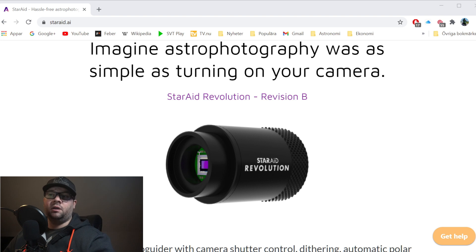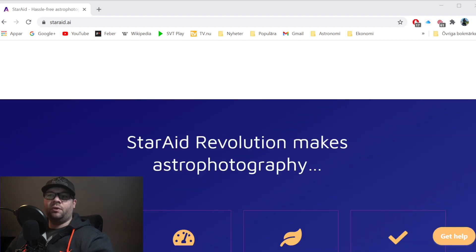What makes this camera special? They say it needs no software — you only need an app for the extra functions, so it's basically plug and play if you want to guide. Through the app you can monitor the status of the auto-guiding, do polar alignment, automatic plate solving — or as they call it, sky recognition — activate live view to help focus, plan imaging sessions, and control your DSLR with a camera shutter release cable.